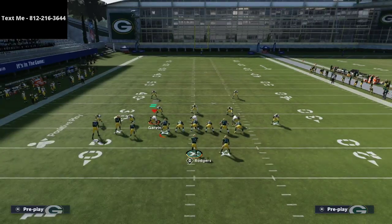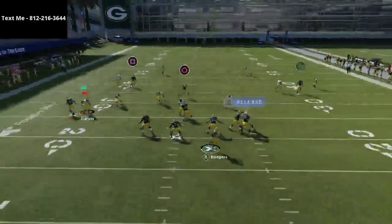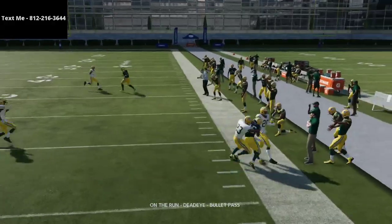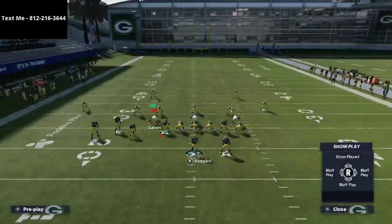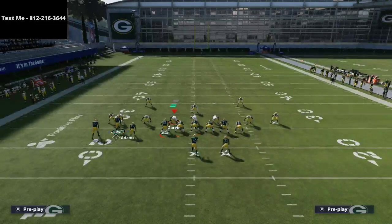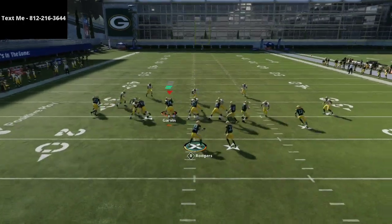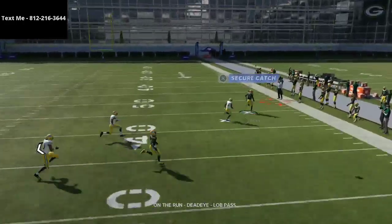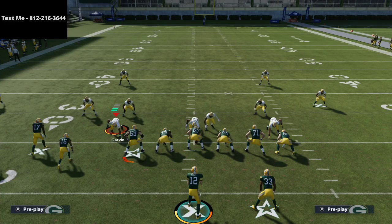If they run Cover 2 Quarters — cloud flats in the zones but a quarter zone instead of a deep half — the crossing route will get matched, but then you have your underneath route to Tae on Austin. This play does a really good job beating man coverage too. If they're in Cover 0 blitzing with shading underneath and inside, most people don't expect this player to run a corner cross — they expect a slant. Just pass lead it up and it's an absolute laser against man coverage.